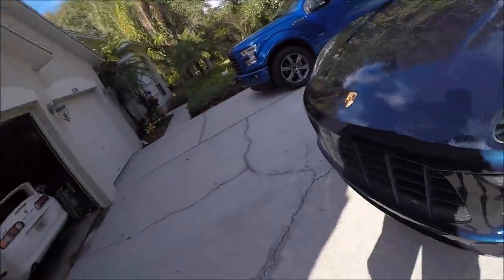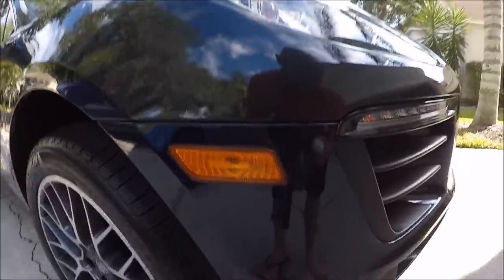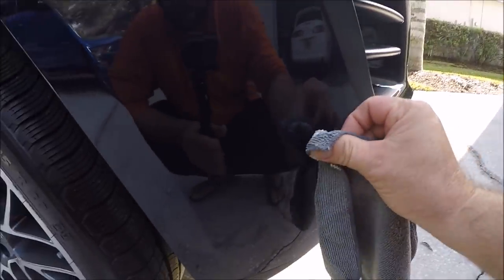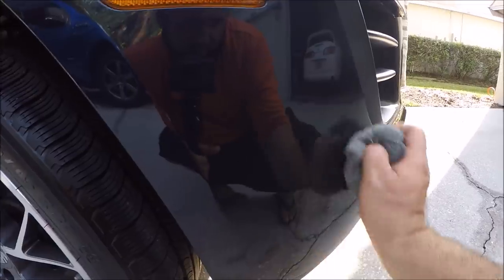All right, guys, like I mentioned earlier on that Corvette video, before I apply Infinite Force Field, I go around the vehicle and remove any scuffs that I can find. And this vehicle has a few — I saw one right there. Maybe you can see it, maybe you can't, but it is there. I'm using Infinite Cut right now just because it was easier to grab. Just put it on the corner of a microfiber and try to rub it out. That scuff is gone. Boom. No more scuff.